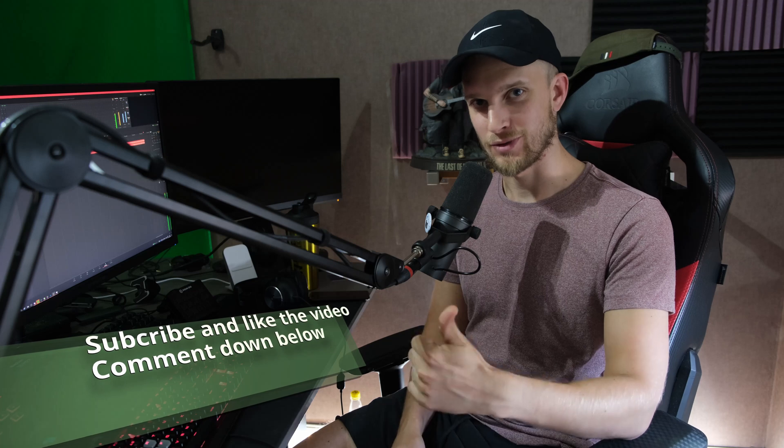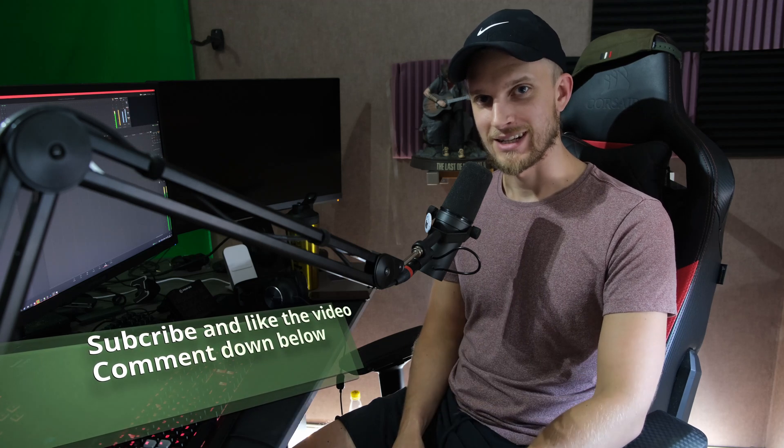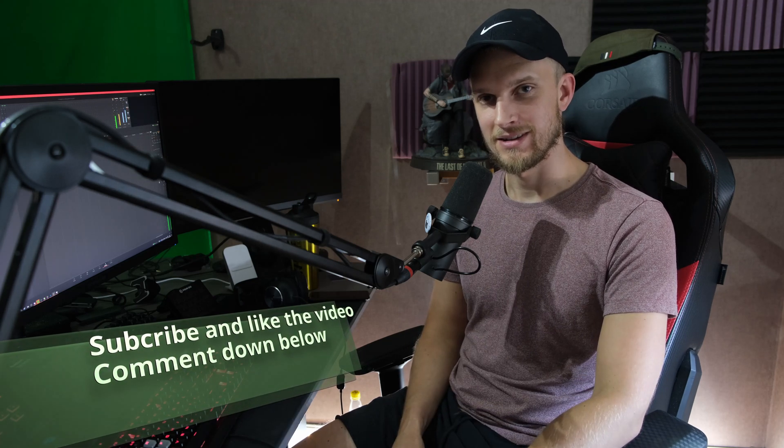So if you want me to do this better with a better mic, leave constructive criticism down below. Hope you guys liked this video — it was actually a bit fun making. Thank you so much for watching. Hope to see you in the next one. Take care.